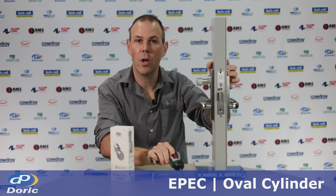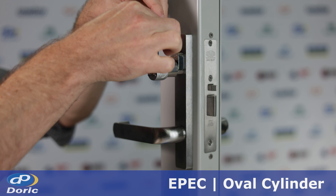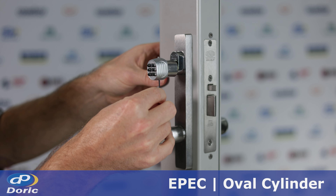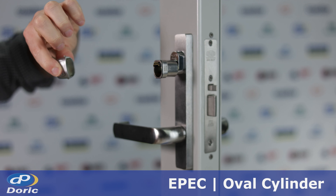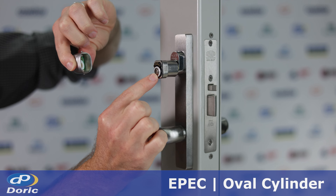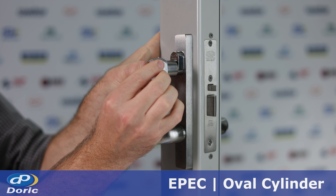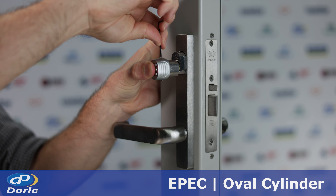Next we're going to install the battery. Firstly, remove the two grub screws and slide off the knob. Insert the battery ensuring the positive terminal is facing towards you. Ensure to align the keypad terminal with the battery terminal and press gently while fastening the grub screws.